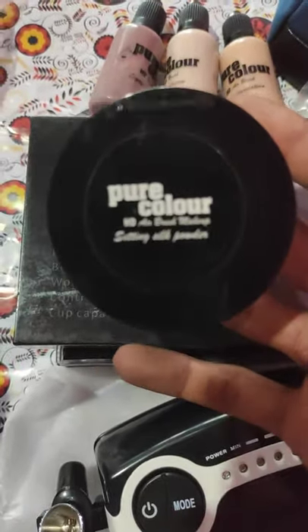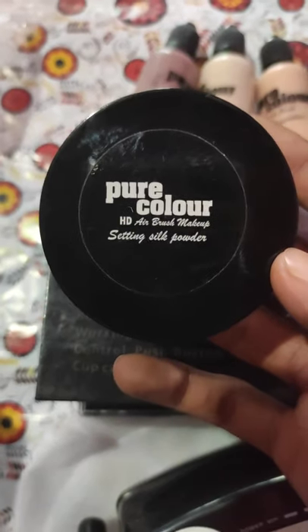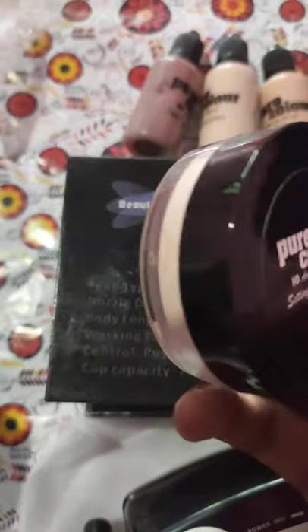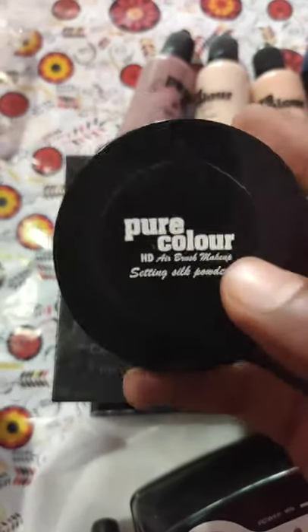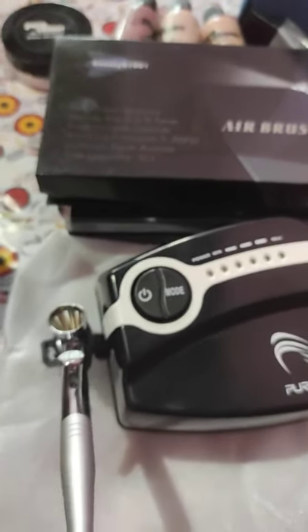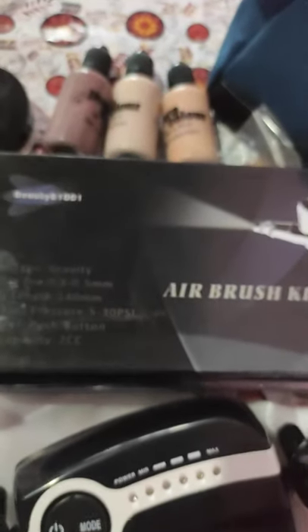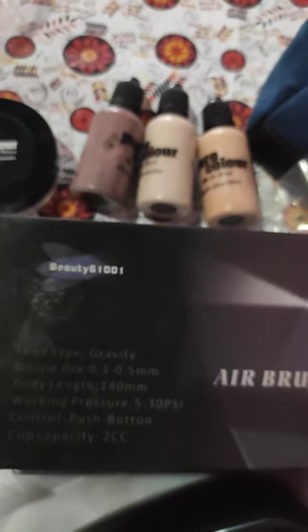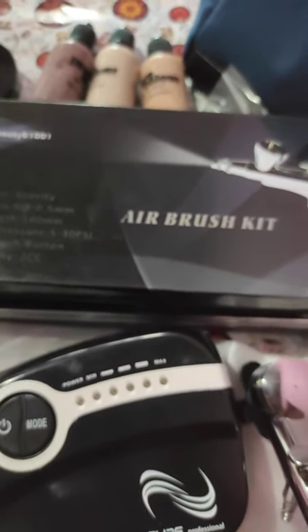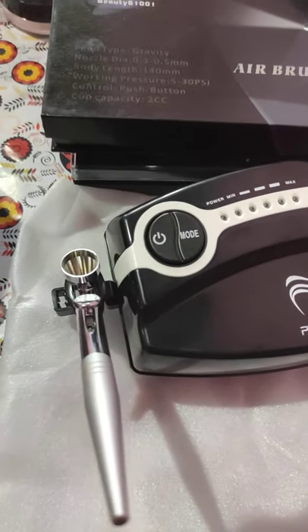You got Pure Color HD Airbrush Powder and Mega Fixing Powder. I am going to use the ABESH HD Makeup. I am going to use the machine and spray methods to maintain and clean. I am going to use the liquid foundation.